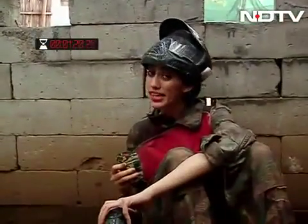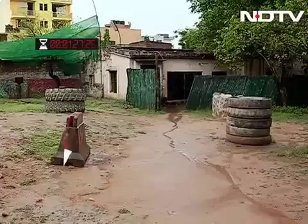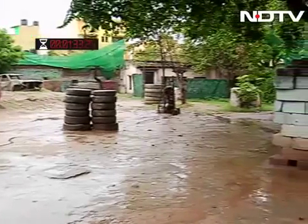This has an inbuilt mic so you can receive calls directly through this. Alpha for Romeo, pass over. There's a mic in the speaker — why would you need the mic? Because you can make calls and receive calls through the speaker directly. Oh great, over and out.